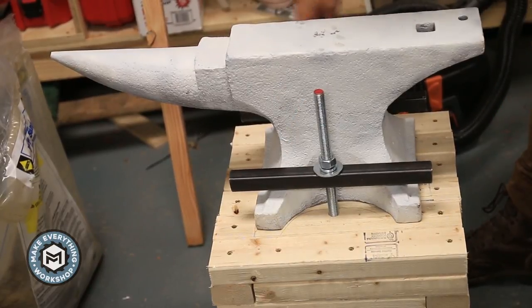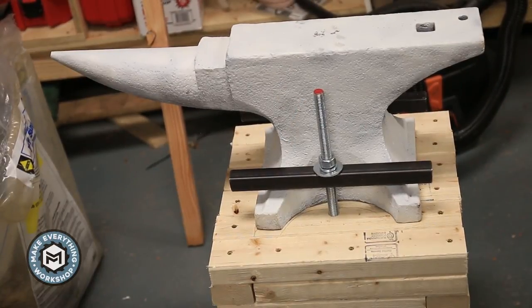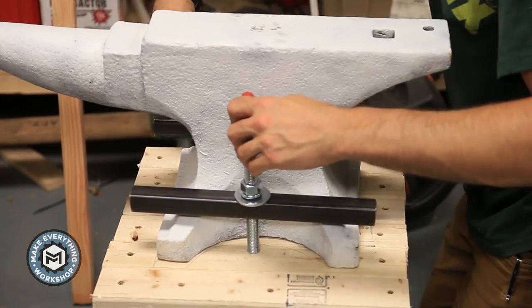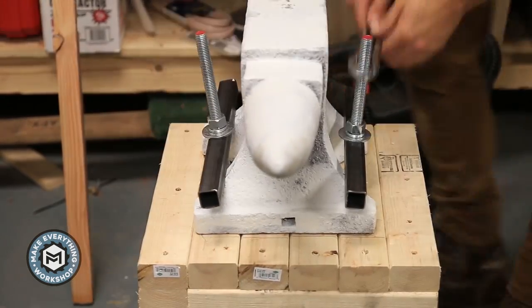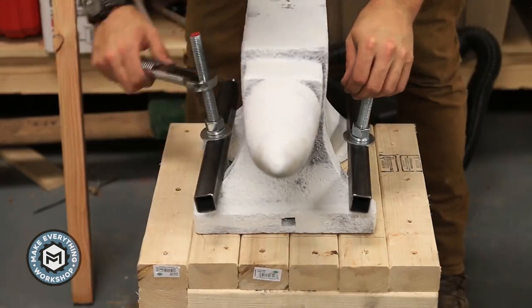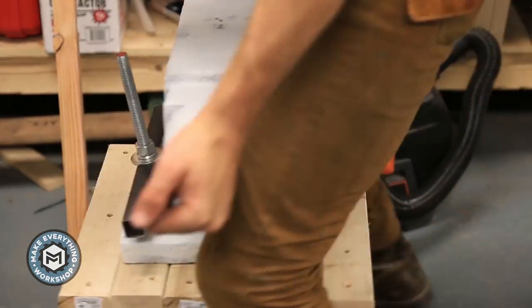Put the anvil on there and you can already feel how solid it is when you hit it. You'll see why I kept all the tolerances tight with those rods — as I tighten them down they bend out following the shape of the anvil, putting a lot of nice tension on the anvil and keeping it really solid.